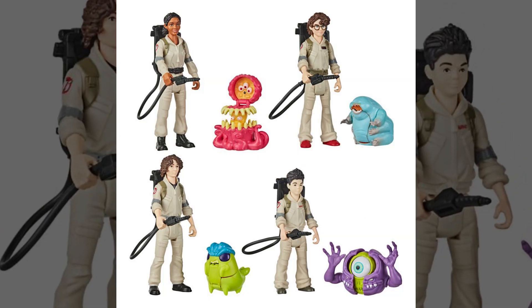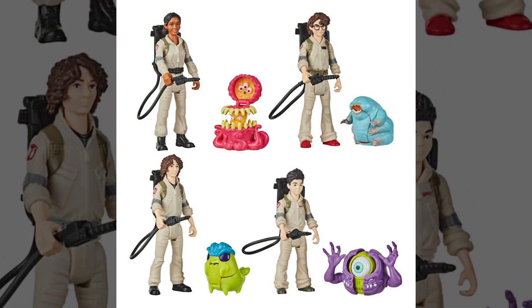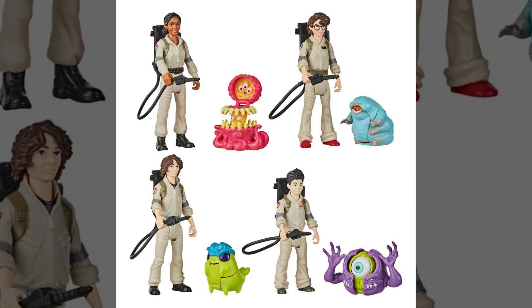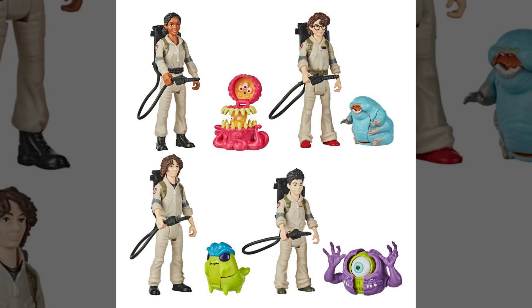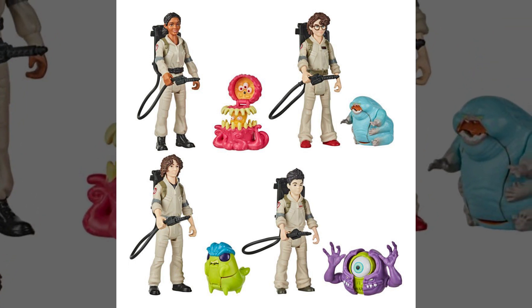Hey everybody, Jason here of GhostbustersNews.com, and as always Ghostbusters News right here on YouTube. Today we're giving you a much closer look at the upcoming Ghostbusters Fright Feature figures of Wave 2, and this wave is going to focus on the new characters from the upcoming long-awaited film Ghostbusters Afterlife.